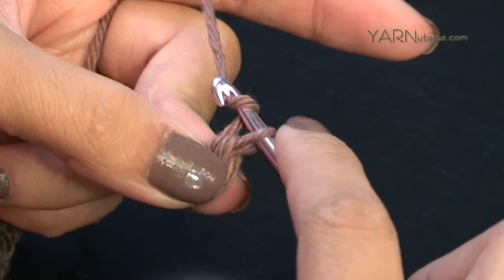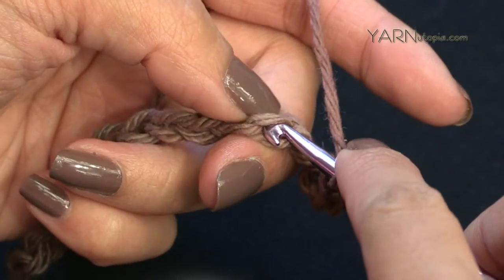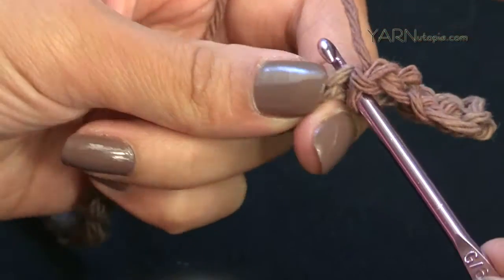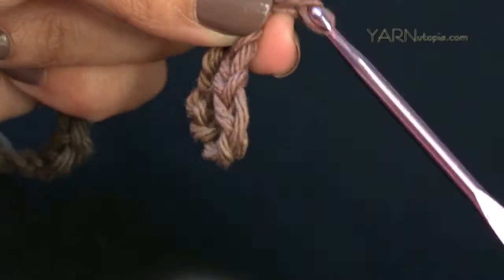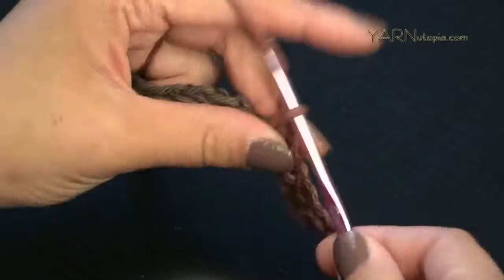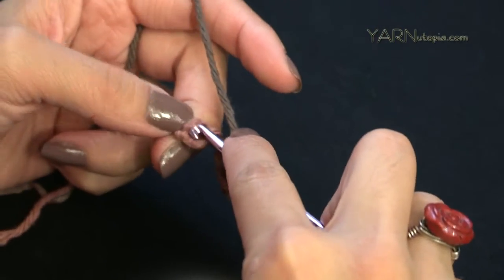Now chain one, skip the next chain — we'll work on it in row two — then go into the next chain for a single crochet. Then chain one, skip the next chain, go into the next chain for a single crochet: insert hook, yarn over, pull through, yarn over, pull through both loops. Then chain one and repeat — skip a chain, single crochet in the next. You get the pattern now, so just do that all the way across.